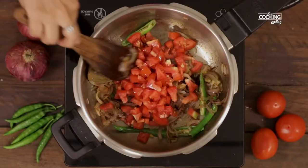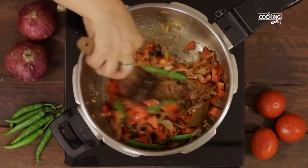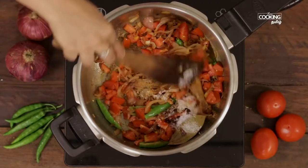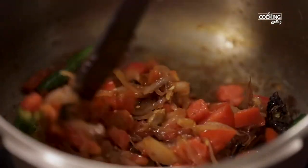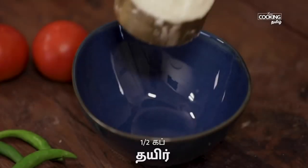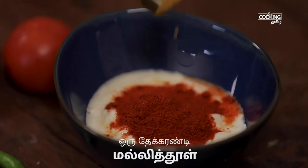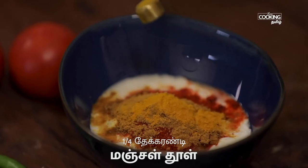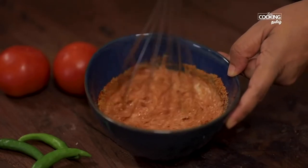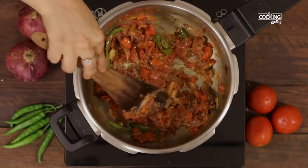Mix it well. Put this in a bowl. Add 2 teaspoons of Kashmiri, 1 teaspoon of Daniyah, and mix the masala together in a bowl.